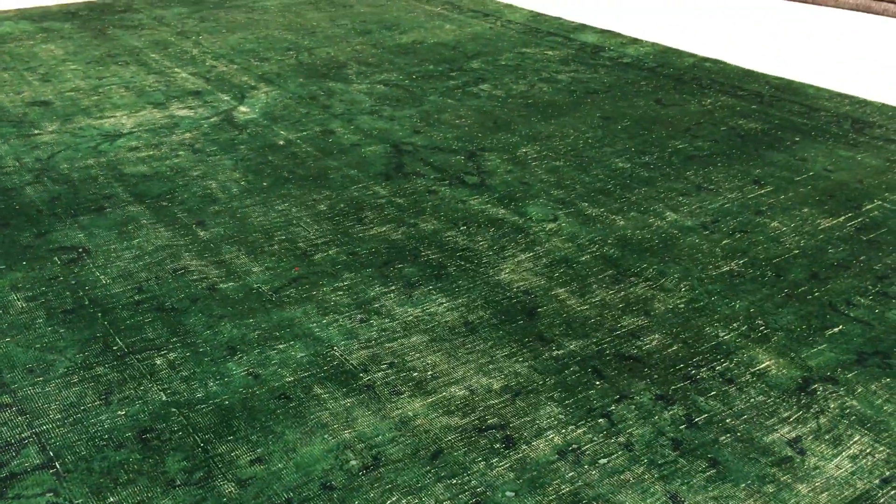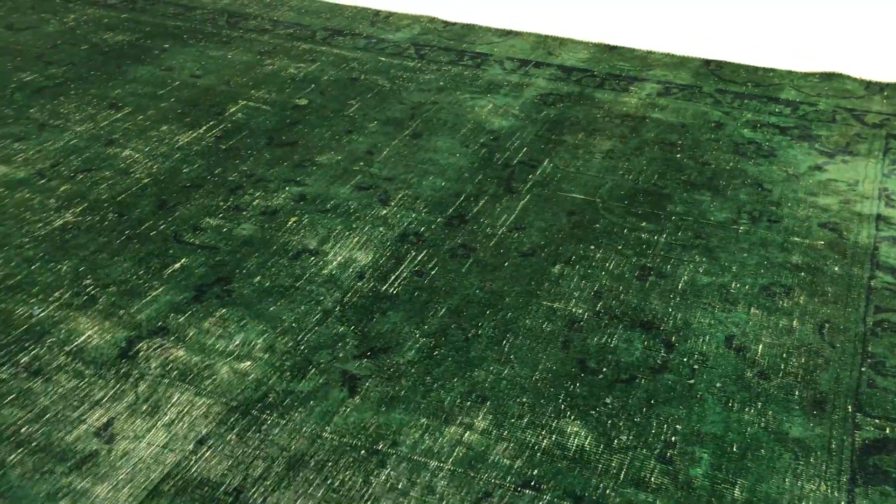If you get closer, you can see it's almost like a dark blue with a green color effect, and just the highlights of the medallion in the central part of the carpet. Every now and then you can see the original designs of the carpet peering out.